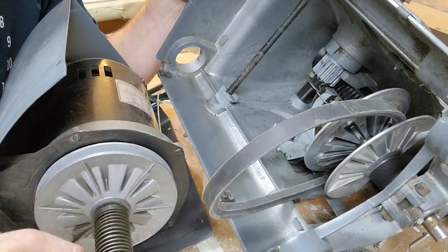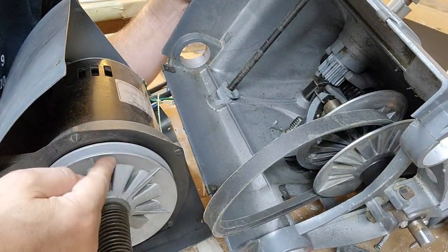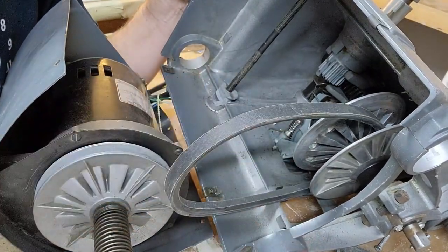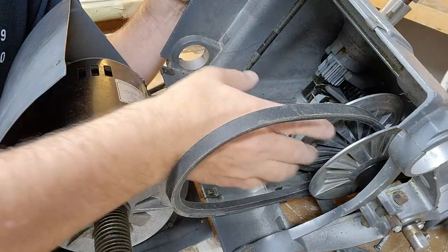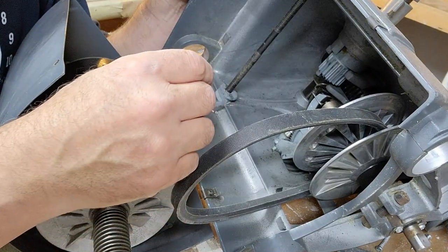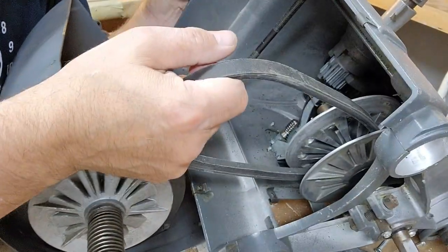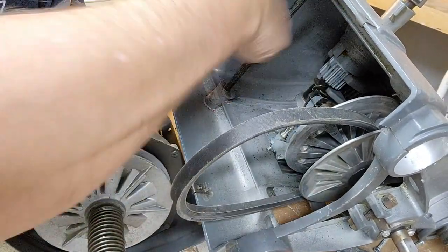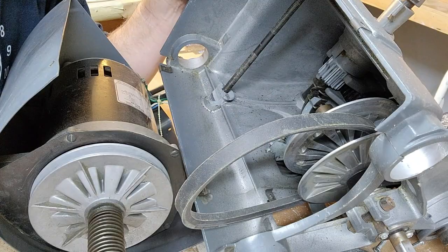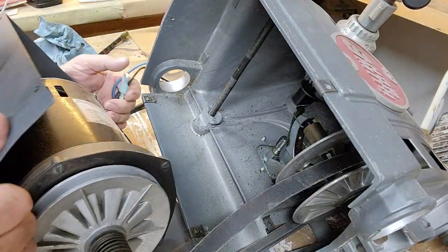I'm getting ready to put the motor back in. You want as much belt as you can get here because it has to go over this large pulley. I'm going to work the pulley into here like that. What I did was open up these sheaves — which I guess is the lowest setting — so the belt can come out more. Once I get the motor in, I'll reroute the wires and secure them so they don't get snagged in the mechanism again.